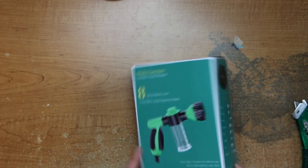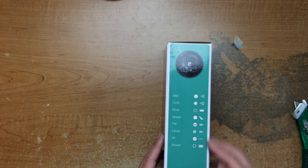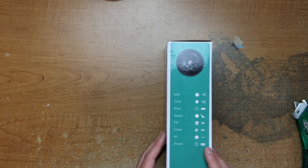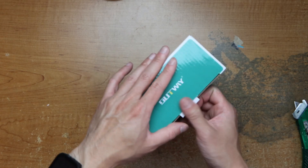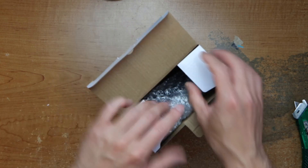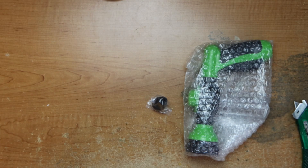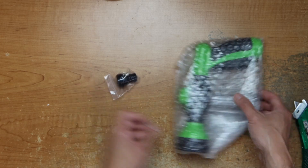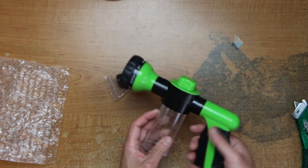Same thing here — different types of patterns. This comes with a quick release, and not many instructions.